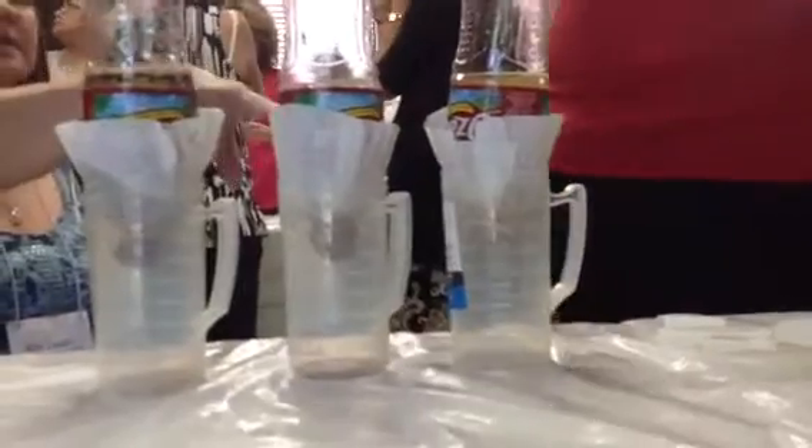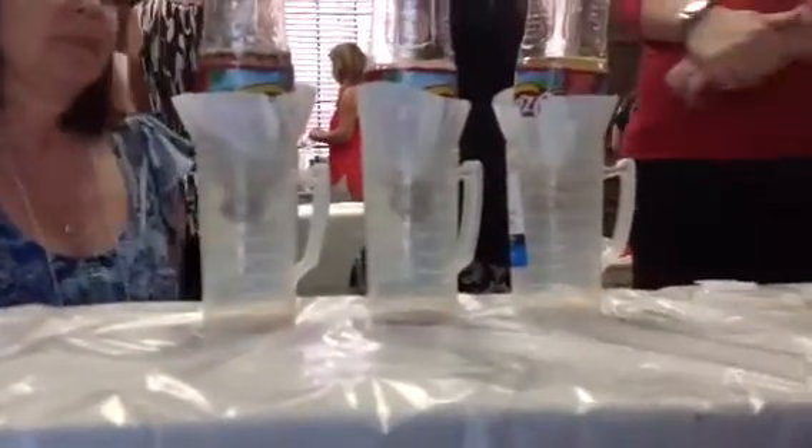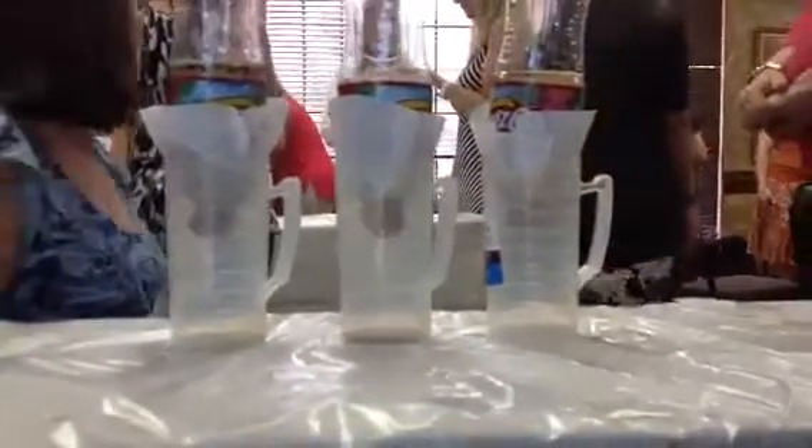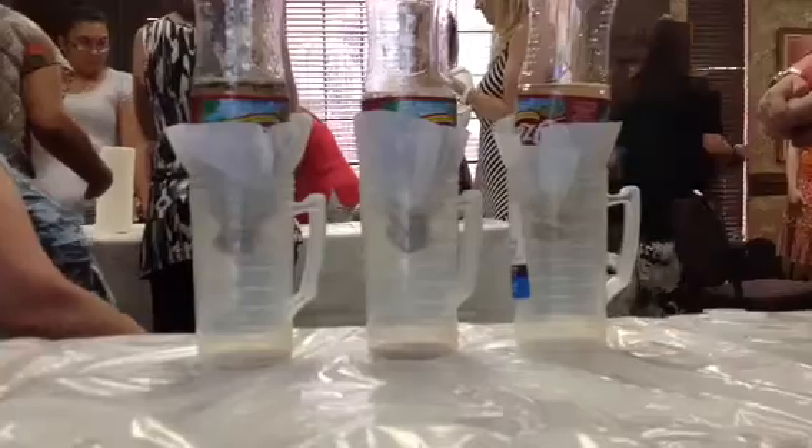What's this first one right here? The dark one was the loam — this is loam. And this one? This is the sand, and this is the clay. And which one's the fastest? This is the sand.